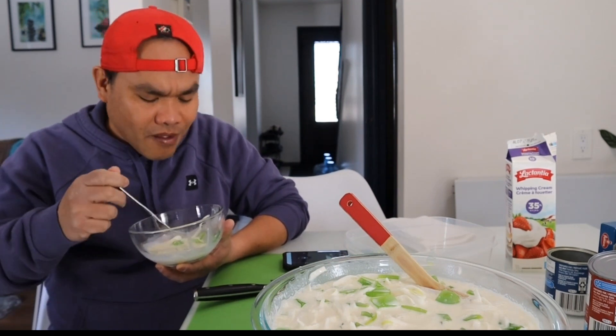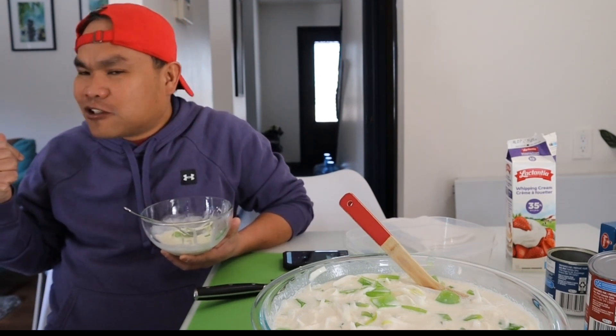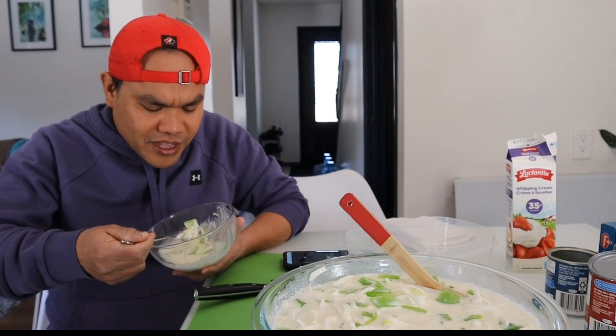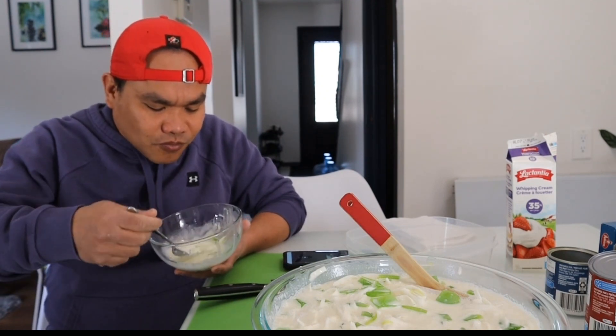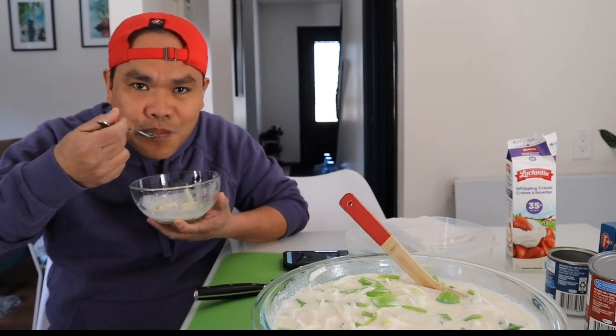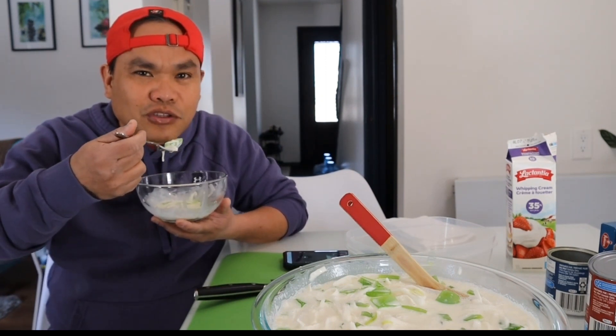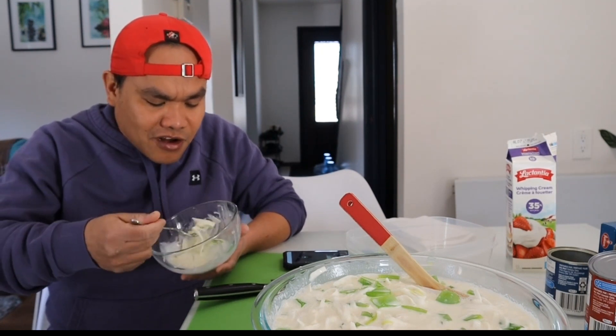Yung naririnig daw bumababa — pag nakita itong ginagawa ko, sigurado sasabi na 'Can I have this?' Naririnig yung bird ko, marami na ring nagugutom. Hindi ko naman siya pwedeng pakainin ng buko salad. Don't worry guys — Coco, bamboo, and yaska — after this bibigyan ko na kayo ng birdseed. Ganyan din sila minsan nag-iingay pag nagugutom na sila.